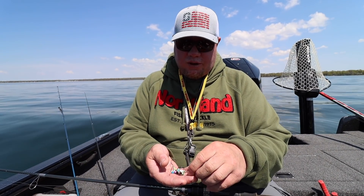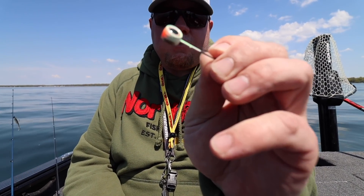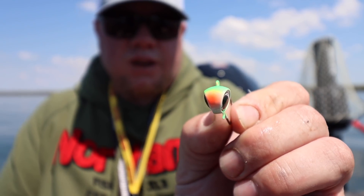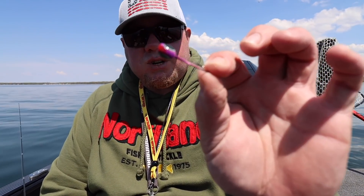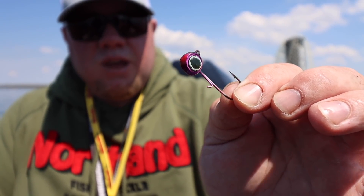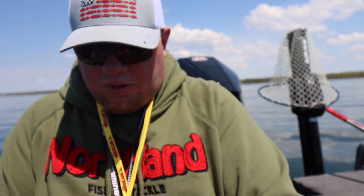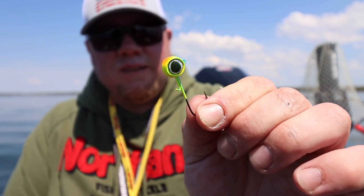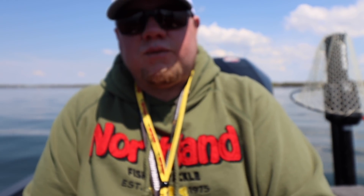The last bit of advice from Brad is going to be on the topic of color. I'm going to show you a few of the different color patterns I have — nice big eyes on all the jigs. It's just a really, really well-designed jig. In my opinion, it's got more thought behind it than any other jig that's come out. There are a lot of pill heads, but none with almost custom colors like that. It comes in four different sizes and twelve different colors.